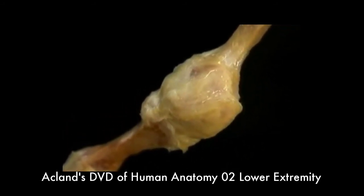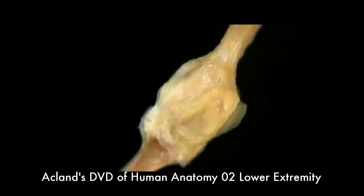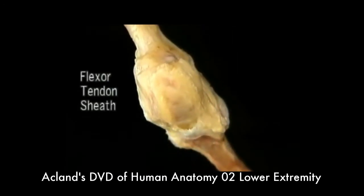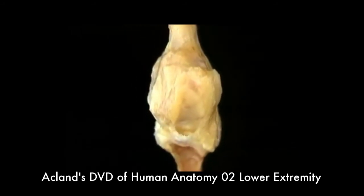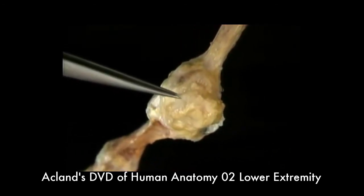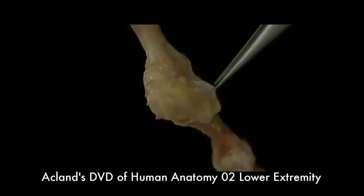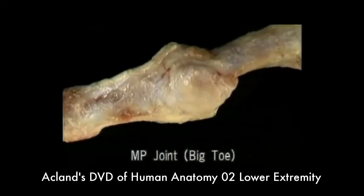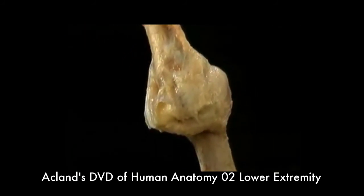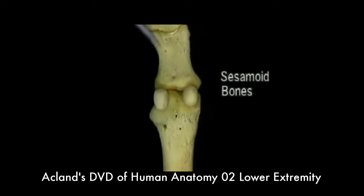Here's the plantar ligament in the intact joint. The tendon sheath is attached to the plantar ligament here and here. Here's a short piece of the tendon sheath intact — it runs the whole length of the toe, as we'll see later. Also attached to the plantar ligament of the MP joint is the deep transverse metatarsal ligament, with its attachment on each side. Here's the MP joint of the big toe — the first MP joint. It's much larger than the other MP joints, and it has two additional structures: a pair of sesamoid bones enclosed within the plantar ligament.